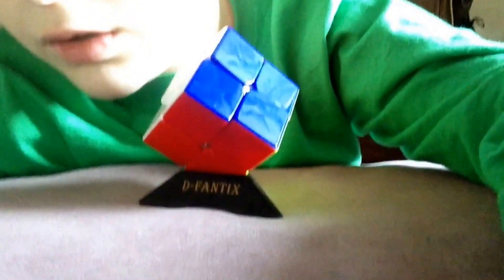D-Fantix. Don't know what D-Fantix means, but that's what it says. So this is a review and an unboxing. Bye.